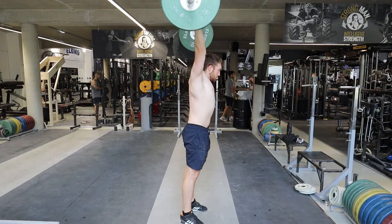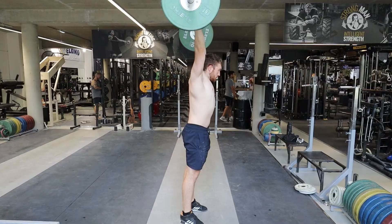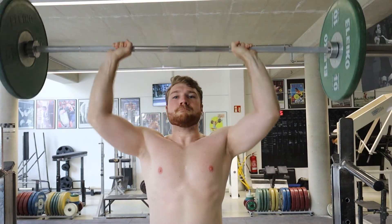As soon as the bar is past your head, move your head forward. This creates more space in the shoulder joint and stacks all joints directly over one another — bar, hands, elbows, shoulders, hips, knees, and ankles all in one straight line. This is a very stable position. This is also where you should breathe during the overhead press: not while pressing up, not while lowering the bar, and not in the bottom position — you breathe at the top of the movement.